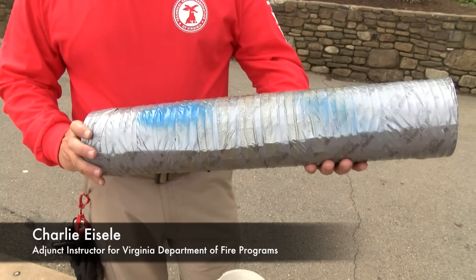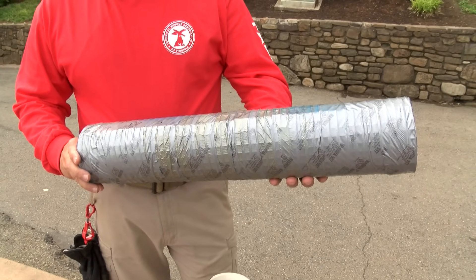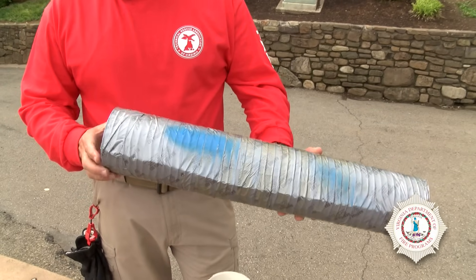Today we're going to talk about a protest device called a Sleeping Dragon. These come in a variety of different styles. They're all homemade. And the idea is to block some access that a protest group doesn't want you to get into. And they're fairly simple.